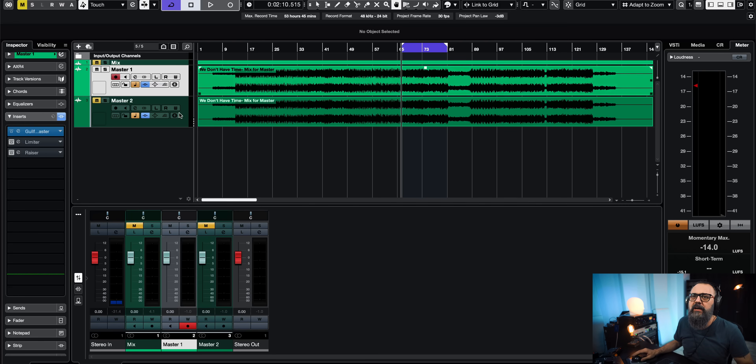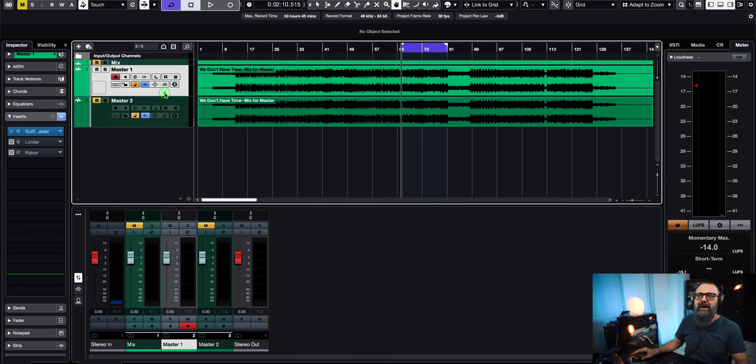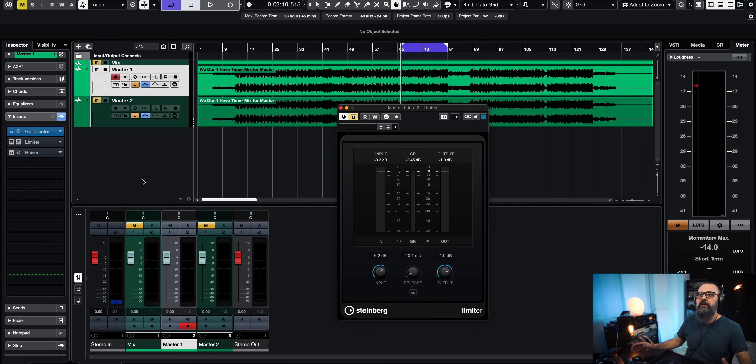Basically what I'm going to do here is use stock plugins out of Cubase — this is something you can do with any plugins you have, whatever DAW you're working with. I'm going to use two limiters to work on the loudness of the master, and this is going to share the load of limiting. That's what's going to help get a loud master without any pumping effect or artifacts for the most part.